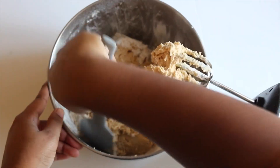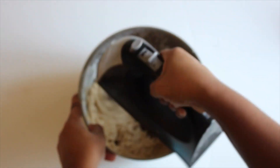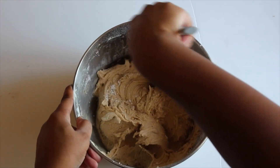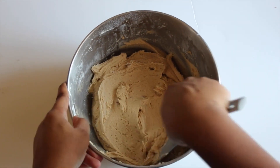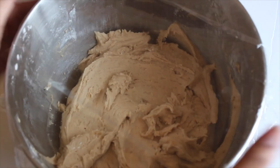As you are mixing, you're going to want to scrape down the sides of your bowl as you go so that all of the ingredients will be incorporated. Now you're going to cover your bowl and refrigerate your cookie dough for one to two hours.